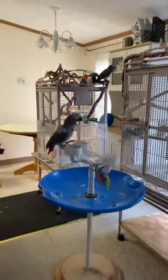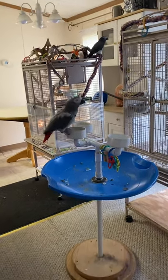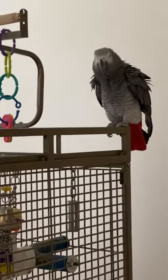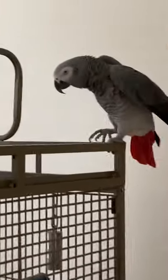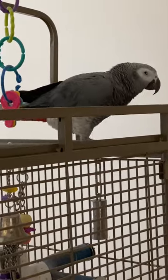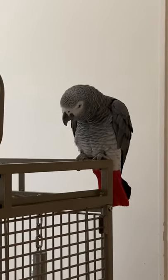One last look at my critters — there's Ethel back there; she's a Timneh African Grey, actually a Congo African Grey. And there's Mosey — can you wave? Hi! He's got to stretch first. I think I have another video where he waves. Anyway, I hope you enjoy this and I hope somebody can take up painting. Have a good day!